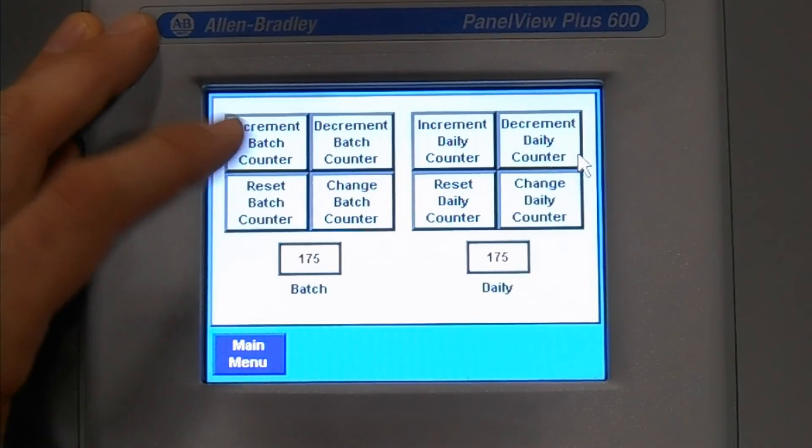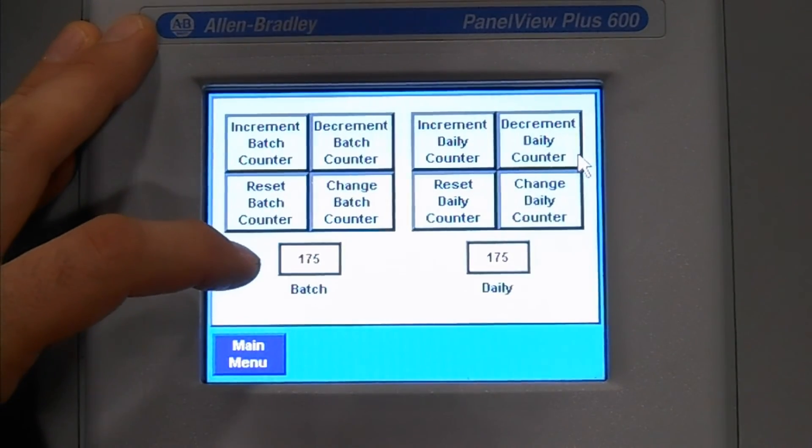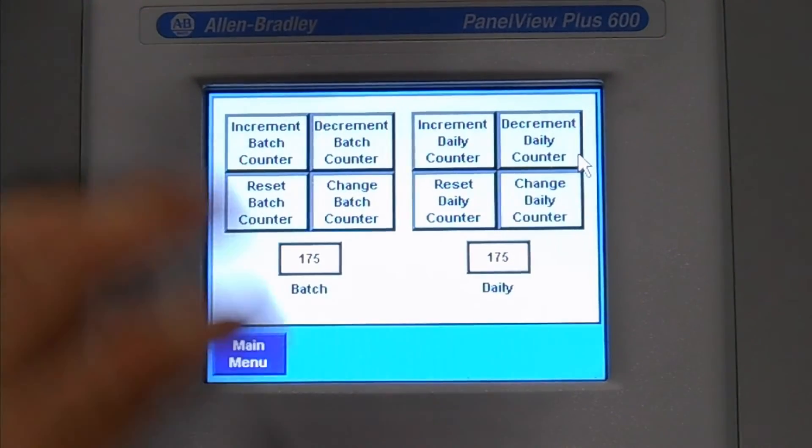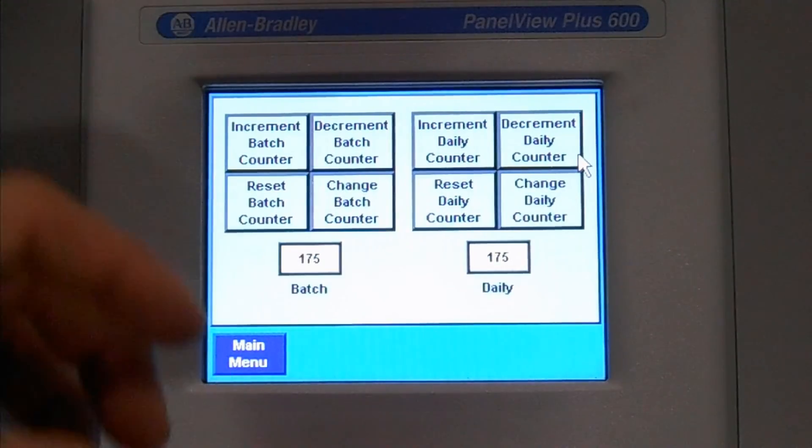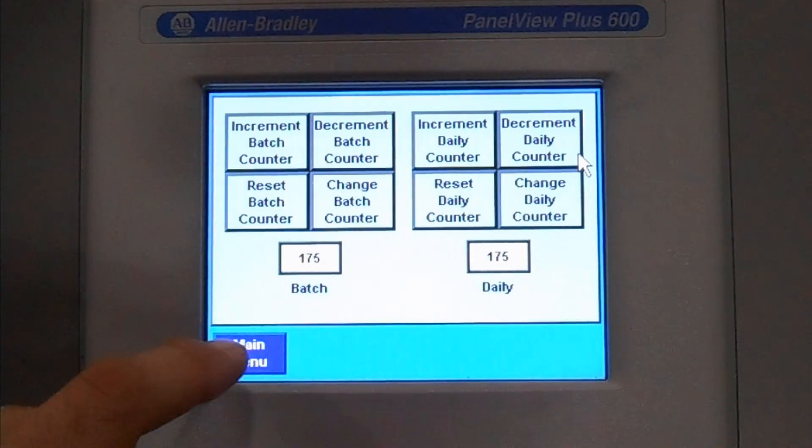Counter menu. The counter menu tells you how many units you've run in this specific batch and how many units you've run on a day. These can be reset per shift, per day, per week, so you can monitor how many units have been processed through the machine.